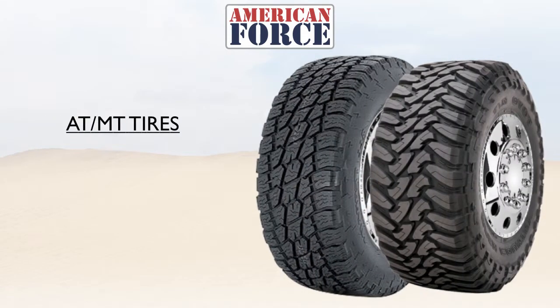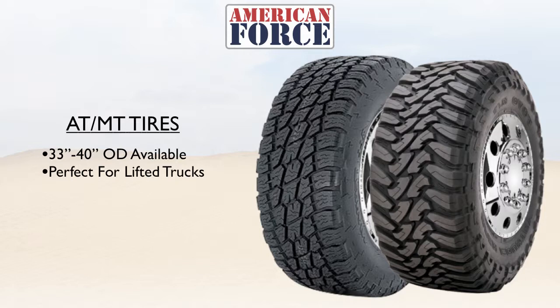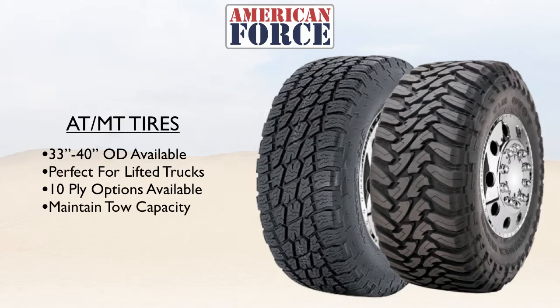What makes the American Force All-Terrain and Mud-Terrain Wheel Kit like no other is the ability to use aggressive off-road truck tires. With tires ranging from 33 to 40-inch in overall diameter, this wheel and tire kit is perfect for any lifted truck. These tires are available in 10-ply, meaning you do not lose any load capacity and you don't lose any tow capacity.